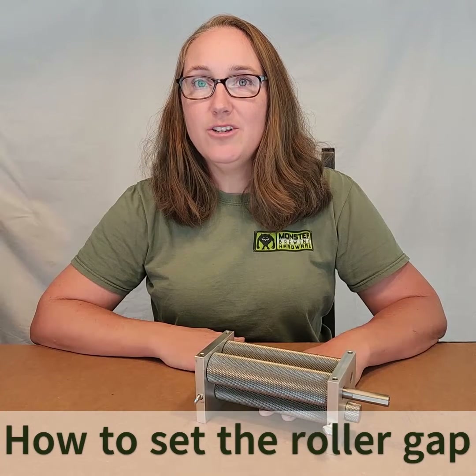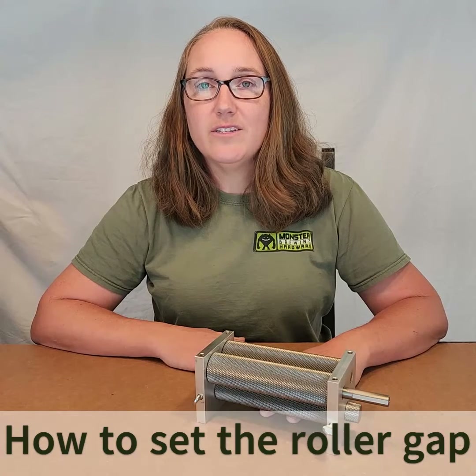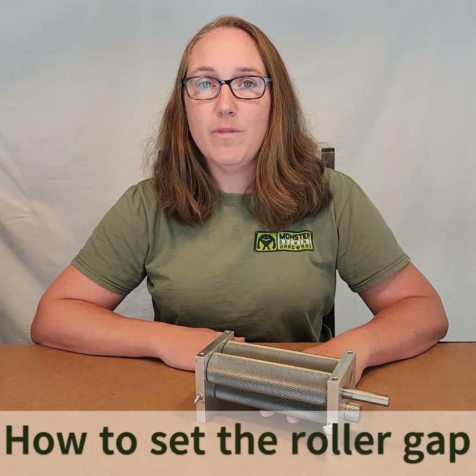Hi, I'm Chelsea, and I'm an engineer here at Monster Brewing Hardware. Today I'm going to show you how to set the gap on your MM3 Monster Mill.